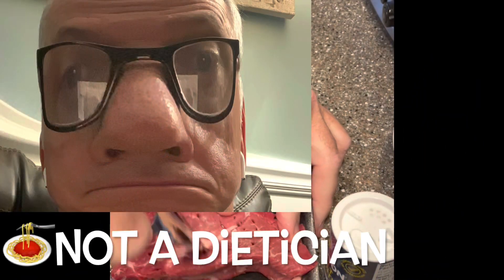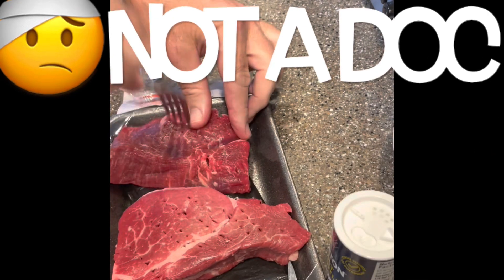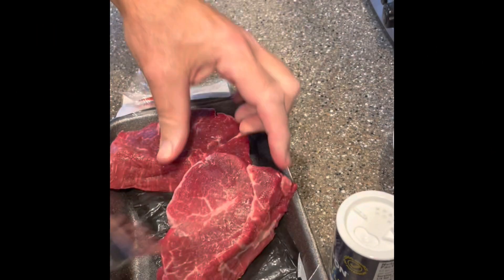I am not a licensed dietitian, nor am I a licensed physician. Therefore, I hope the information in this video can be helpful, but it should be only considered as entertainment.